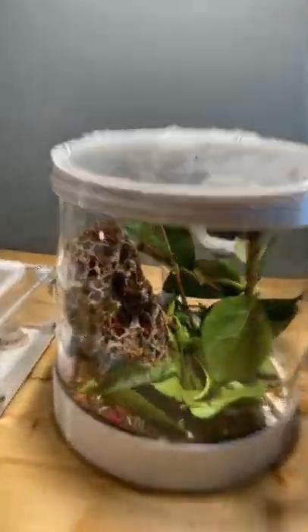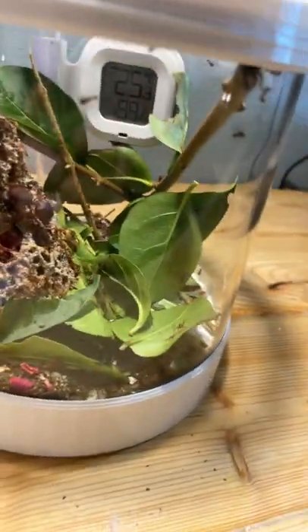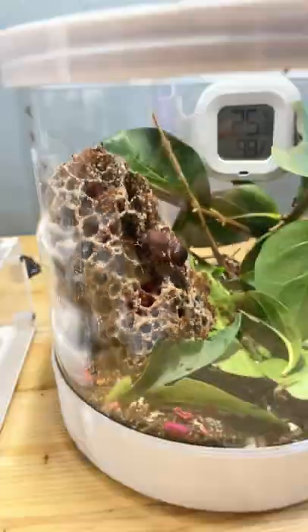Within all of my ant colonies, my Mexicana queen right here, also known as one of my leafcutter ants, is definitely one of the more special queens. As you can see, there's quite a few leaves in here, and that's because this is a leafcutter colony.